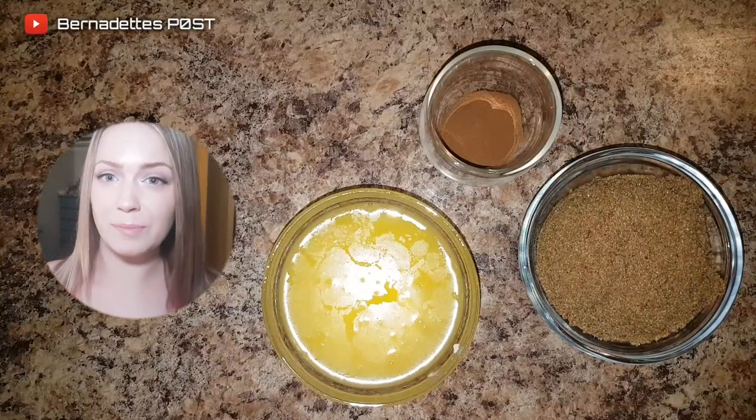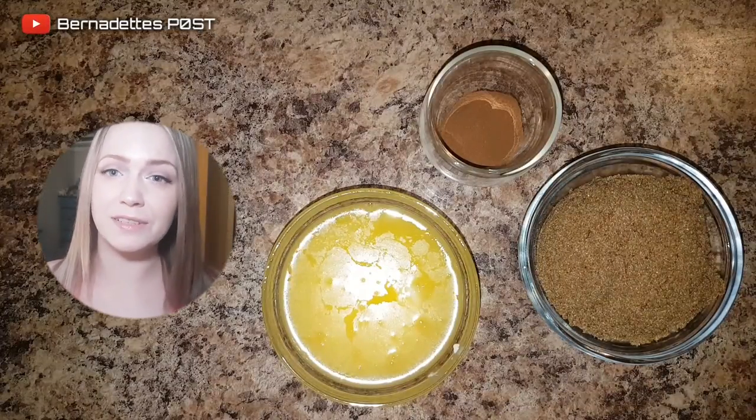For the filling, you will need one cup of brown sugar, a half a cup of melted butter, and a tablespoon of cinnamon.